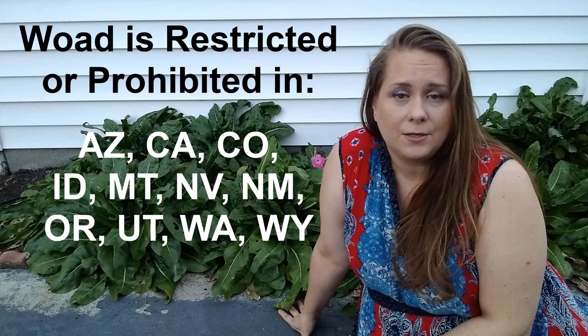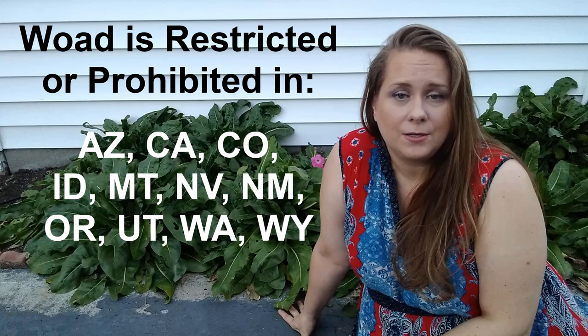Speaking of the hardiness of woad — woad itself is considered a noxious plant in many, many states. So it is important that you check to see whether or not your state is one of them. Fortunately, I live in a state where you are able to plant, grow, and harvest woad, so that was not a problem for me.